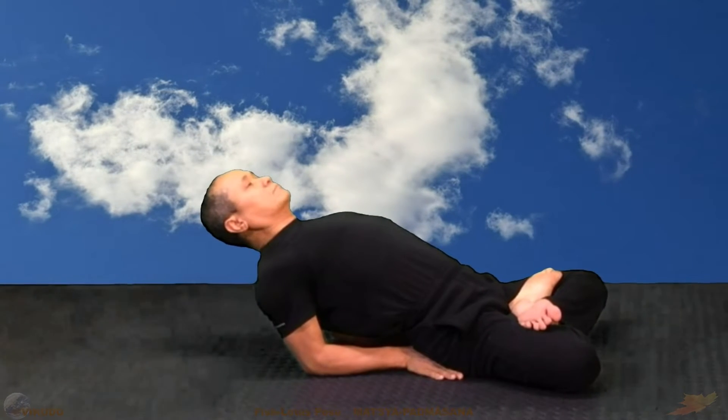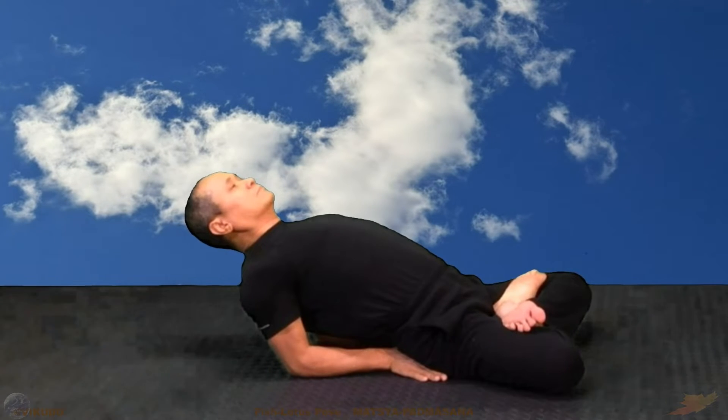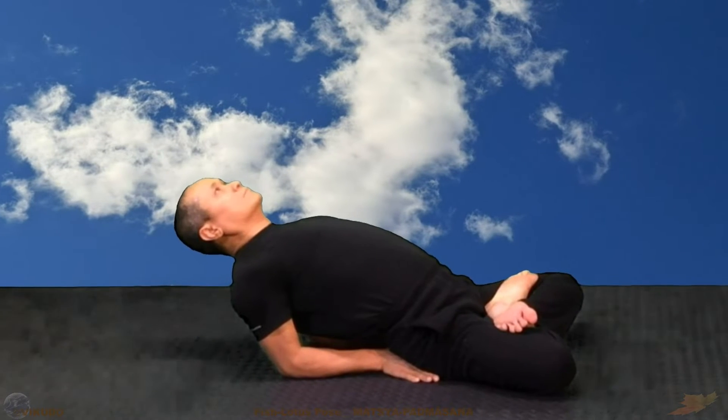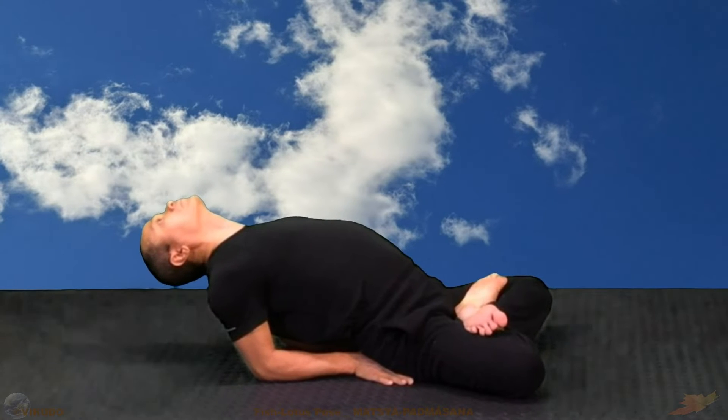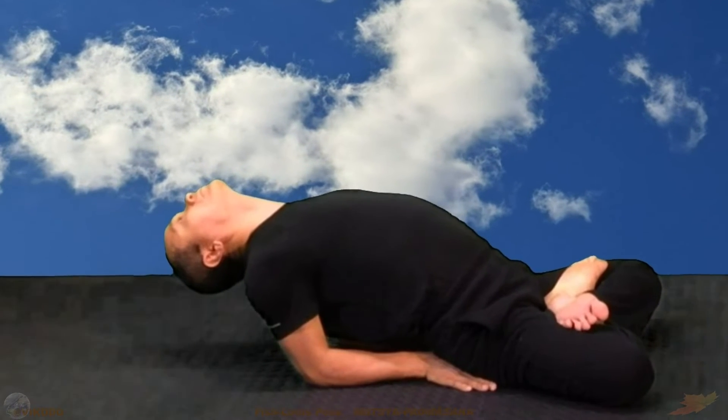Always breathe with your lower abdomen. Stretch the neck backward. The head gradually lowers and touches the ground gently.